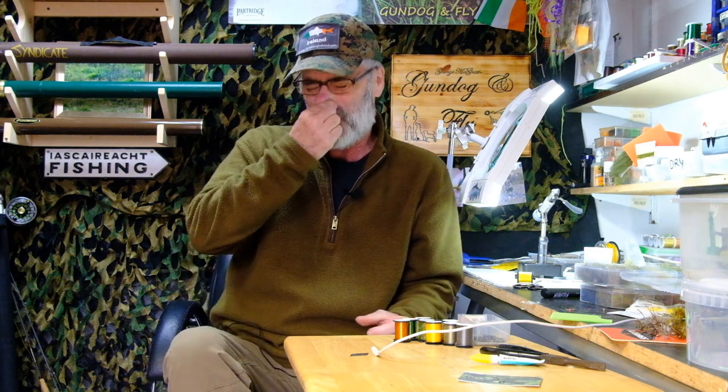Hello everyone, welcome to another video from Gundogan Fly. I recently posted a few images of a fly on Instagram and it got a lot of reaction, with a lot of people asking me what it's called, how do you fish it, all that sort of stuff.